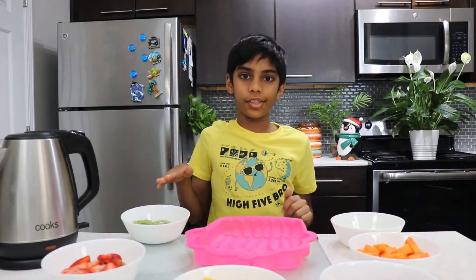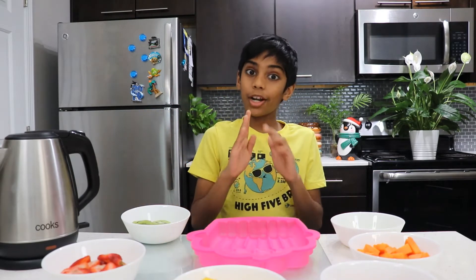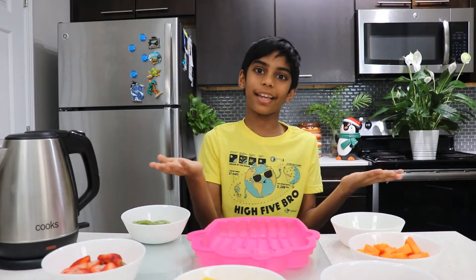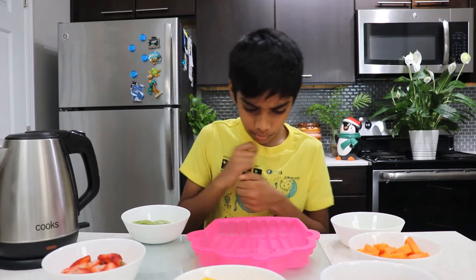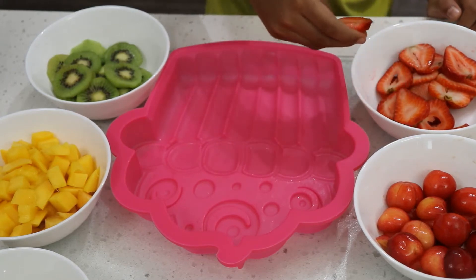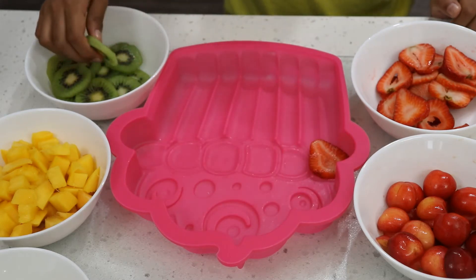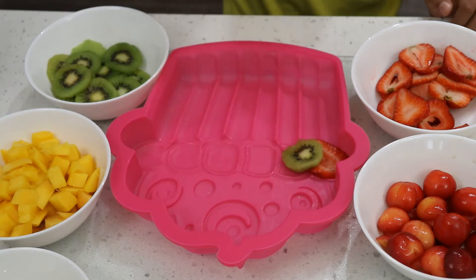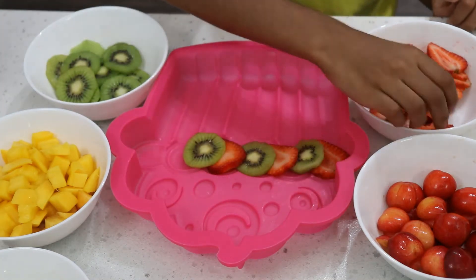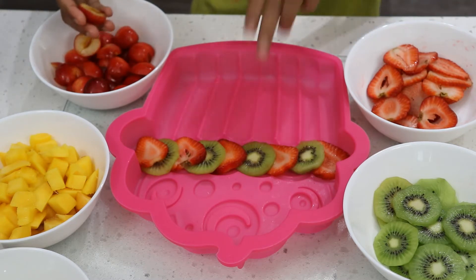I'll show you all the fruits! In this cupcake mold, let's put them inside. I'm going to arrange it — you can arrange it however you want, beautifully! I'm going to do that too! First I'm going to start with strawberries. I'm going to do a pattern with strawberries and kiwis! Look, I'm doing it! And now let's do the cherries for the lines!